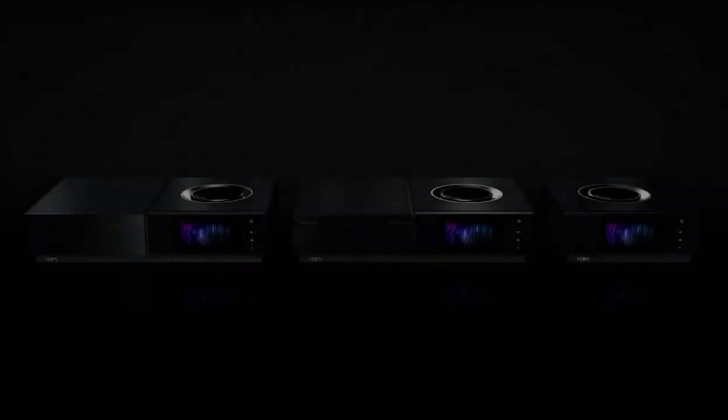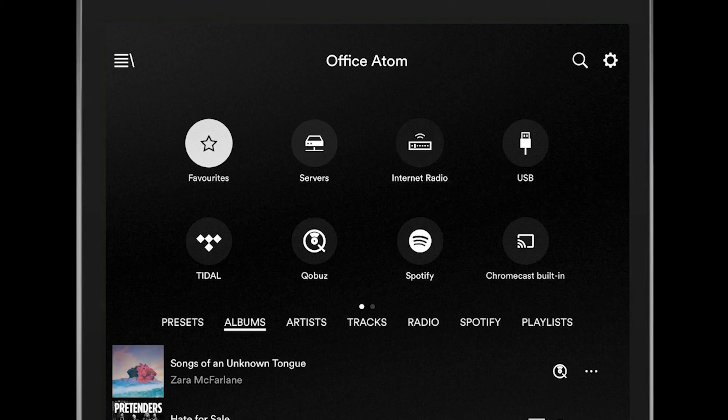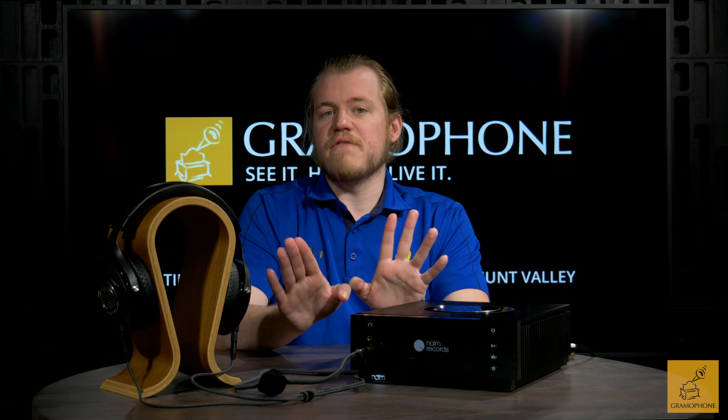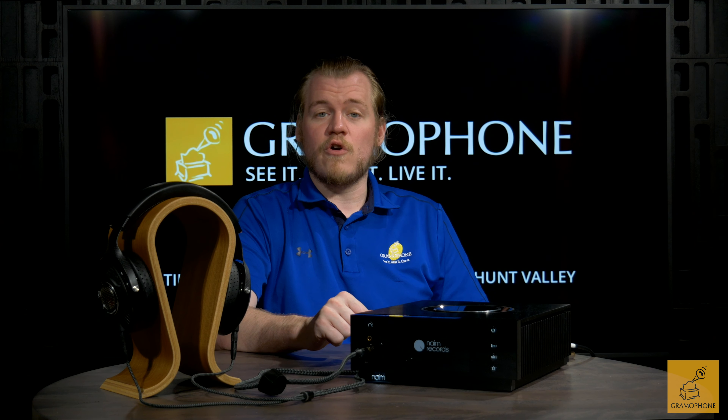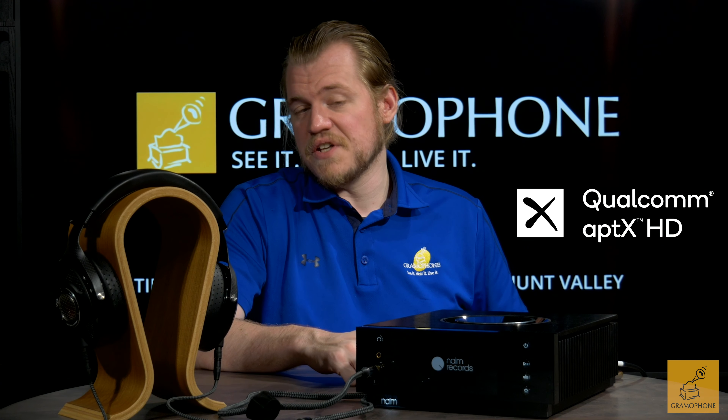As far as playback compatibility goes, it is wide and vast. The built-in Naim streaming apps natively support Tidal, Qobuz, and Spotify Connect, and you can control all of that through the Naim app on a mobile device — it works very well. There's more: you get full Google Chromecast support, as well as Apple AirPlay. You also have Bluetooth — while not generally preferred, it's there if you need it, and it's through aptX HD, which is one of the best versions available. It also works with UPnP protocols for network playback.